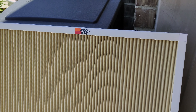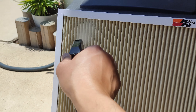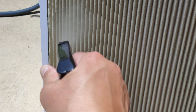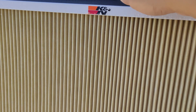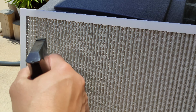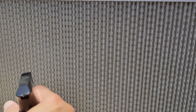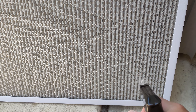What you want to do is spray it on the front and the back. Now let it sit for two to three minutes before you wash it off.